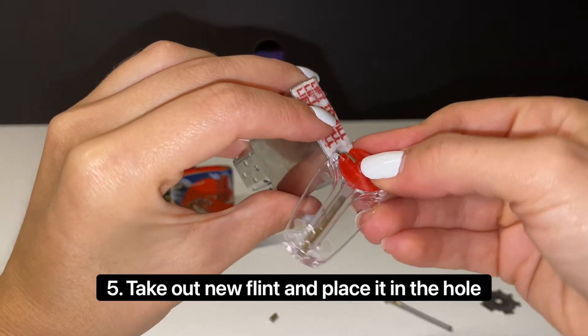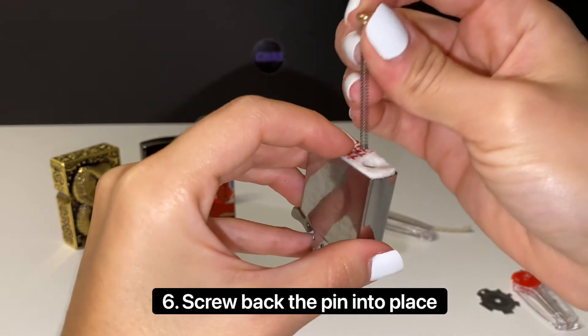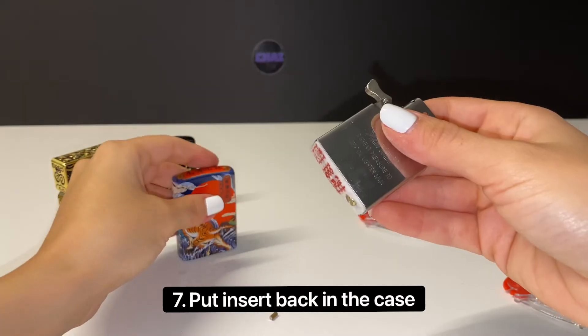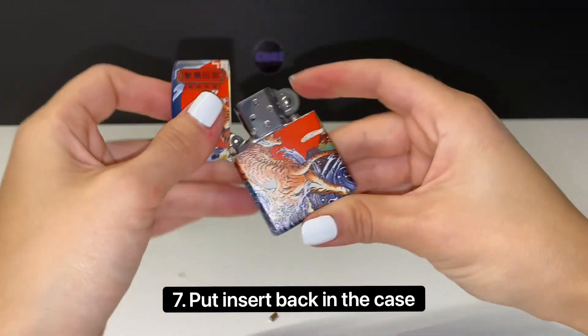Here I'm putting the flint inside and then you'll have to screw back the pin into place. You can use a flathead screwdriver or any tools you have laying around. And that's it, we're already done. Your lighter should spark now.